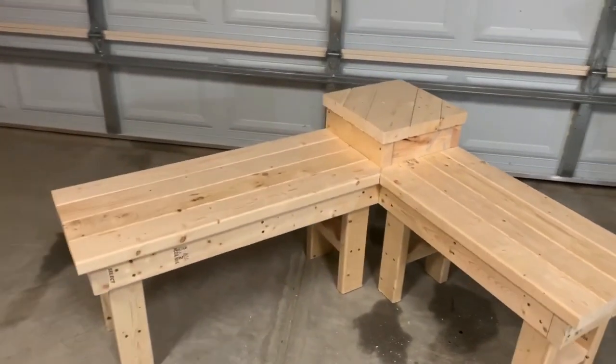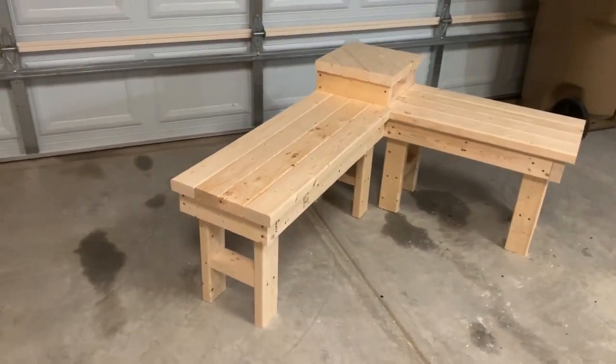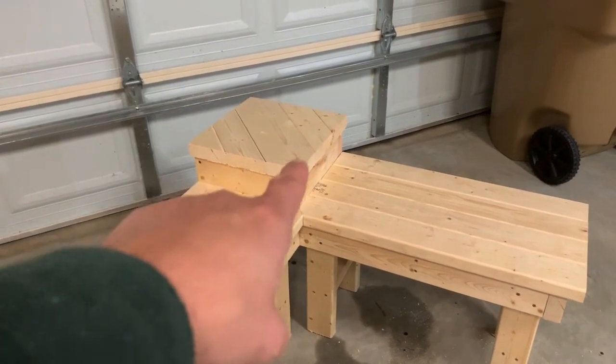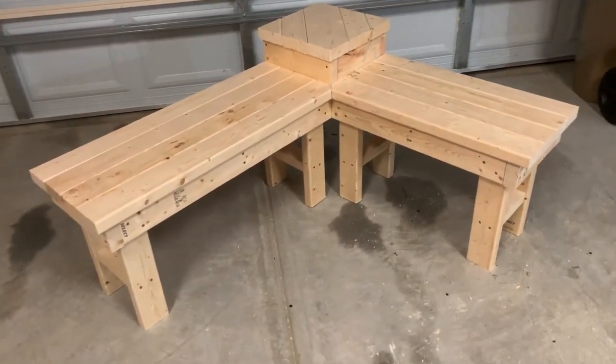The bench is completed — it's ready for sanding and then stain, so we've got two more steps. This thing turned out awesome. I cannot believe how awesome this thing is. Without further ado, check it out. There it is — that is the front porch bench. It turned out awesome, super easy. I think it took about nine two-by-fours and one two-by-six. Luckily I had some pieces laying around for the corner and then the two-by-six in the middle. The rest of it was all two-by-fours and screws. Super easy to do.